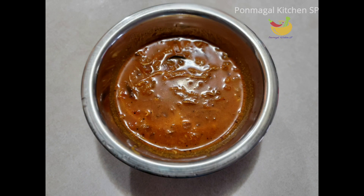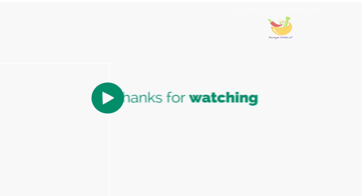If you enjoyed this video, please like, share, and subscribe. Thanks for watching.